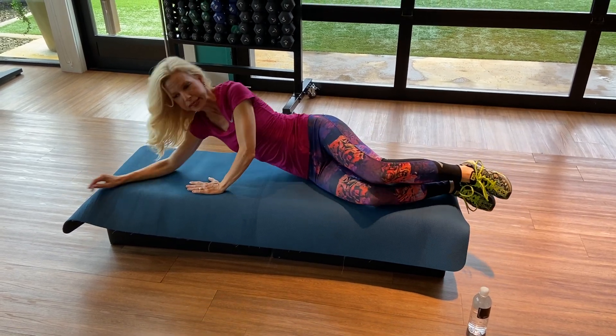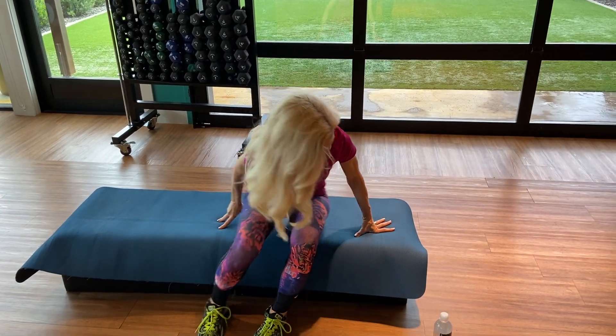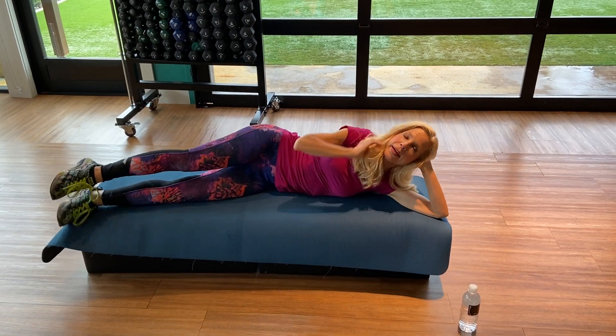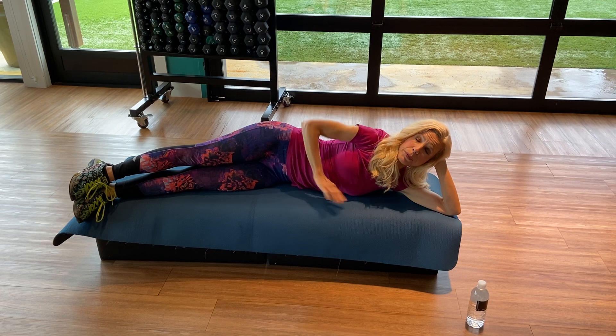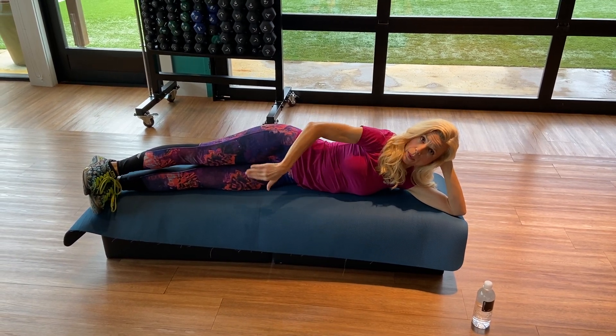Super strong. Bend the knees, come over — now you're going to do all of that on the other side. Coming over here. We have Brent filming today — he's awesome. Hips are stacked, feet are forward and together about one inch in front.